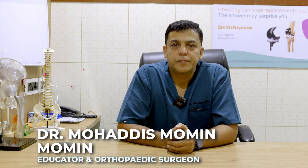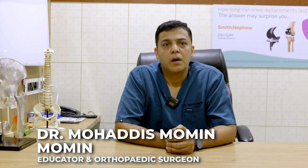Hi, I am Dr. Mohadiz Momin. Welcome to my channel. Today we will be talking about club foot.